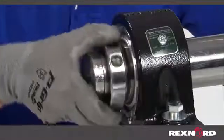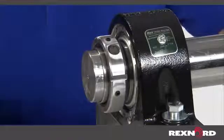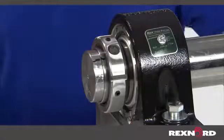Tighten the lock nut as much as possible by hand and use a paint marker to note the position of the lock nut and sleeve assembly relative to the shaft. It may be necessary to lock the shaft in place during installation so it does not spin.